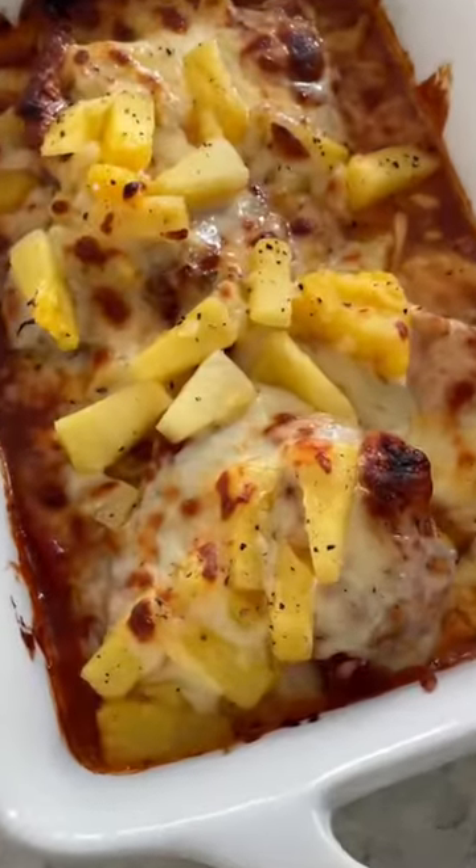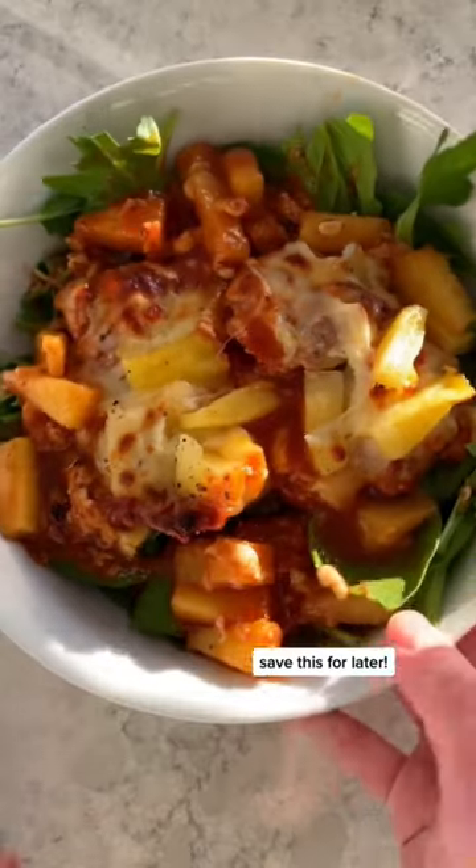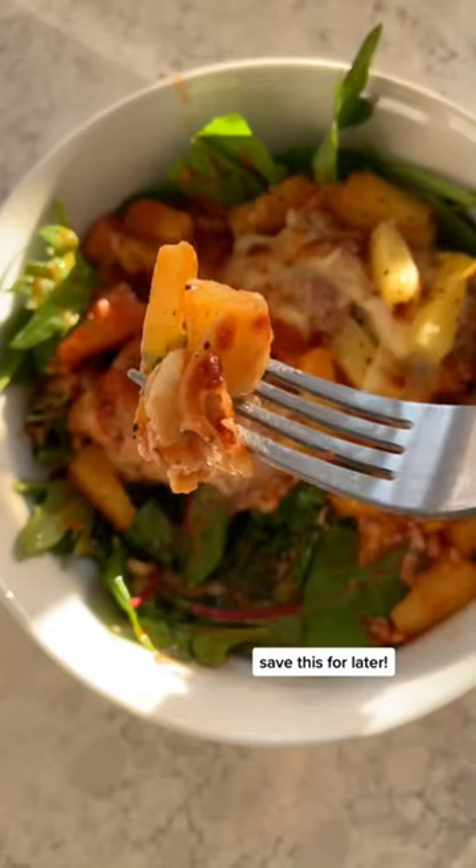Bake for 20 minutes at 425, then broil for two to three. Add to a large bowl of spinach, and I can't wait for you to try this barbecue pineapple chicken bake.